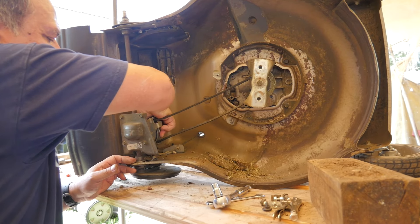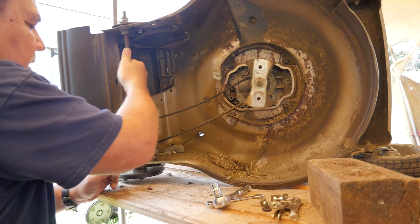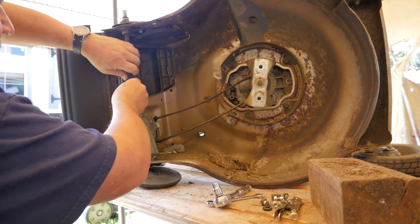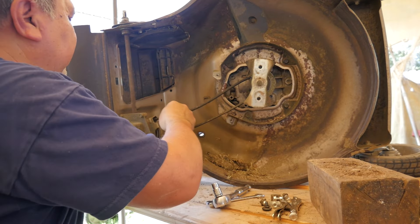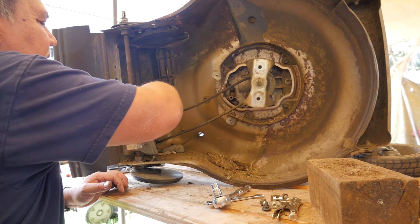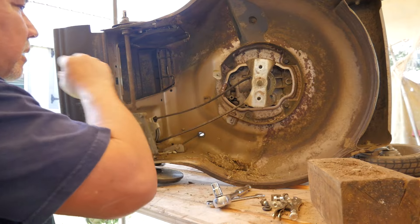There we go — see, now it's turning. Wasn't that something? So it was just the belt hung up on the pulley — it was on the edge of the pulley in that bracket.